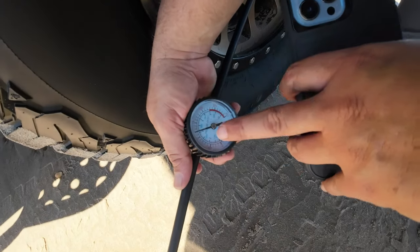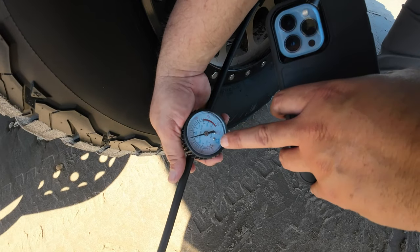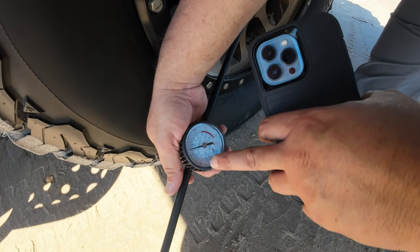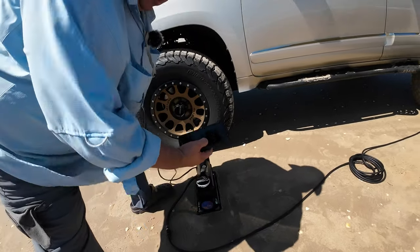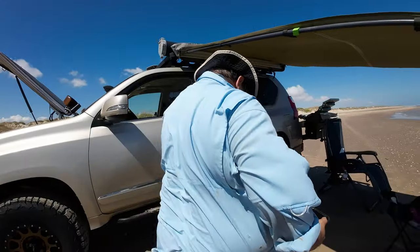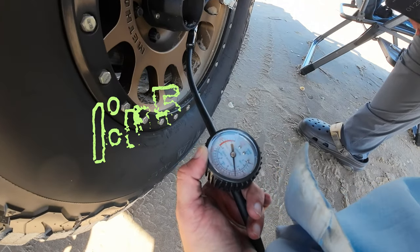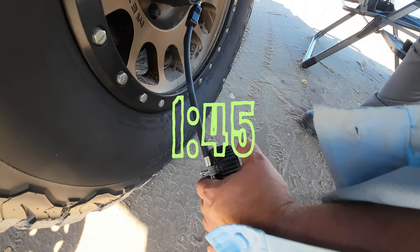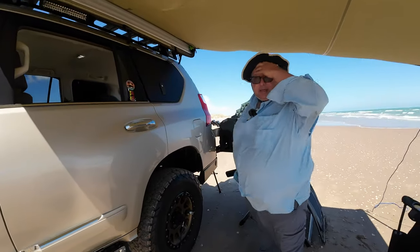It's loud, as you'd expect. You have to turn off the machine to get an accurate pressure reading. And yeah — that took us right to 40 psi. Not bad at all — that was blazing fast!